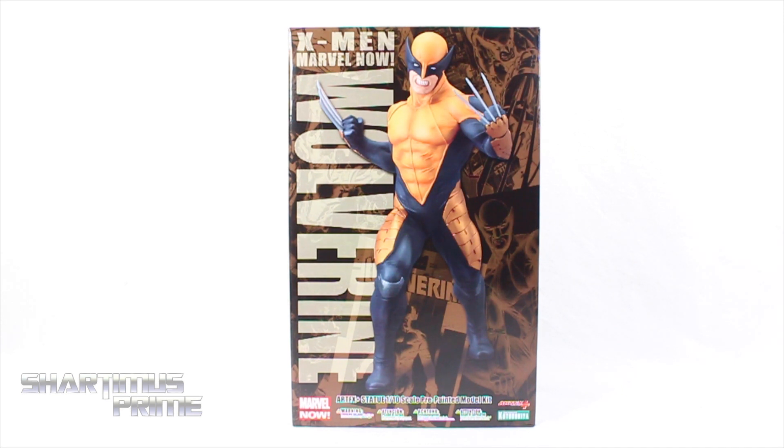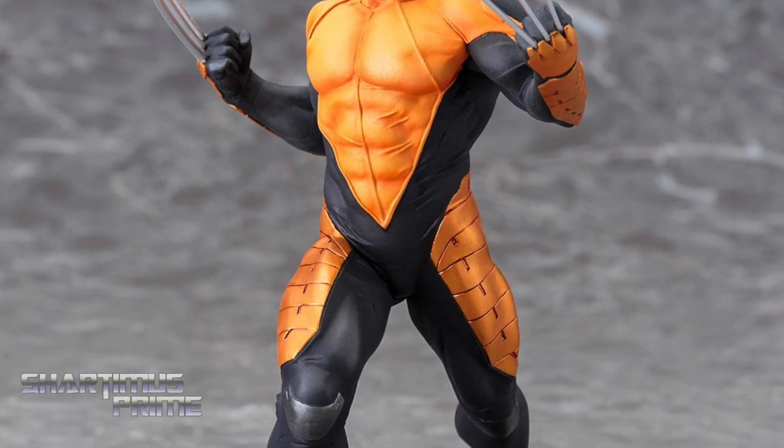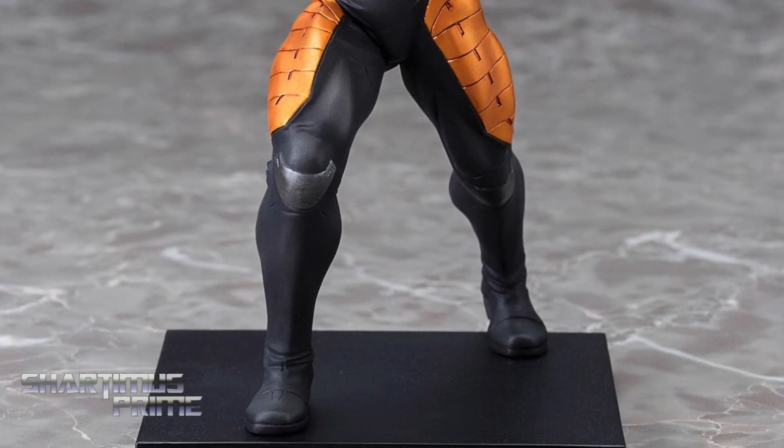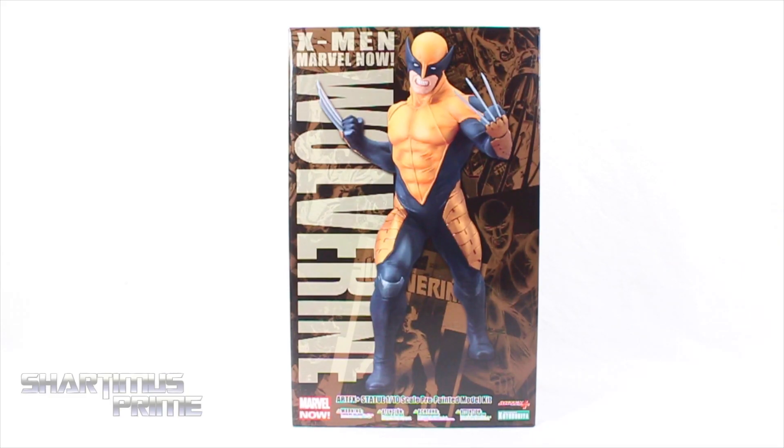If you're trying to pre-order this statue, you can do so at BigBadToyStore.com. Click the link in the description below. Big thanks to Kotobukiya for making this review possible. If you want to see the latest from them, check the links in the description below.